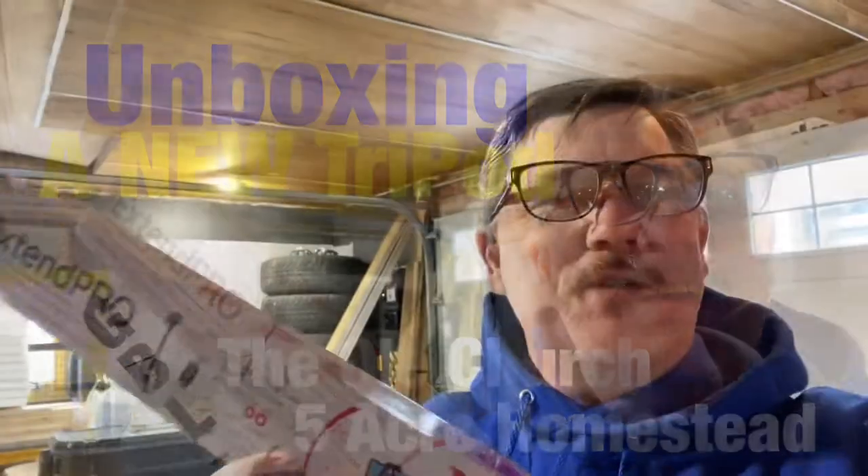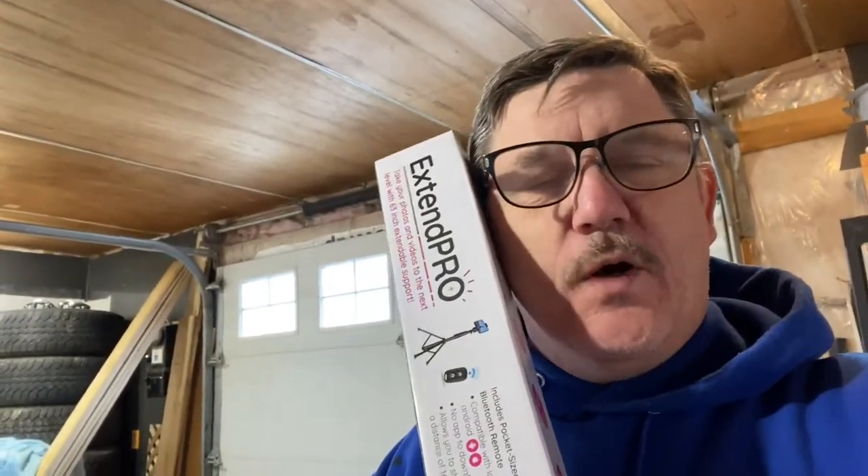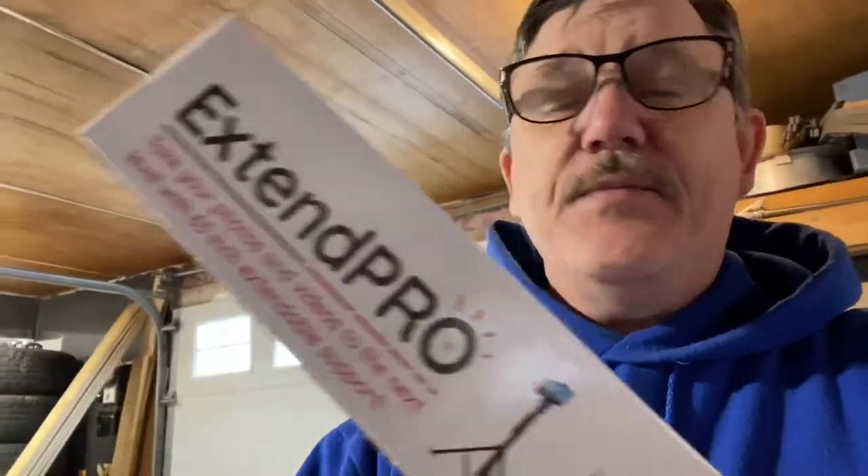Hi folks, Gary here from TVL, the Old Church, Five Acre Homestead. Coming to you today from inside my garage here in Gander, Newfoundland and Labrador, Canada. A while ago, Miss Betty and I took a trip, a weekend trip, and went to St. John's, Newfoundland and Labrador.